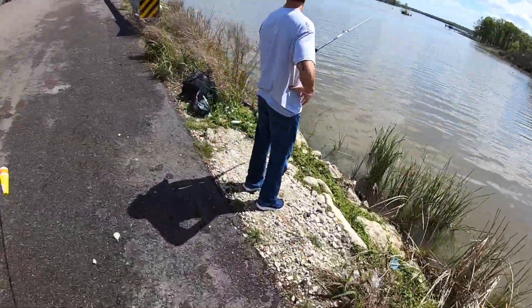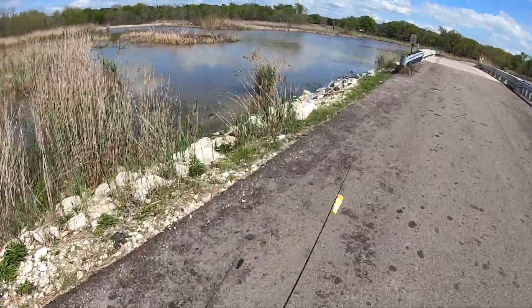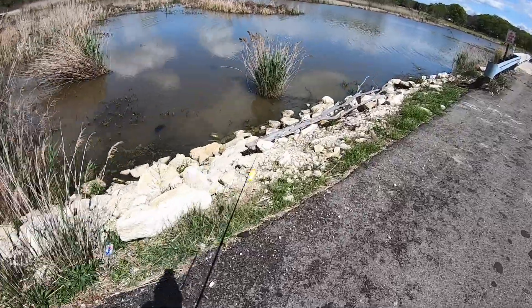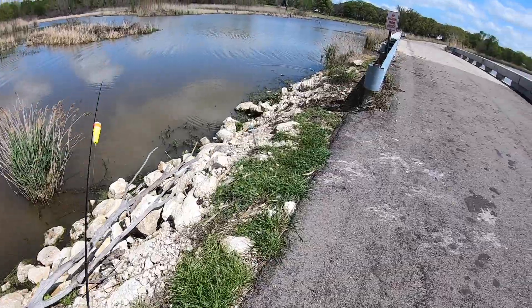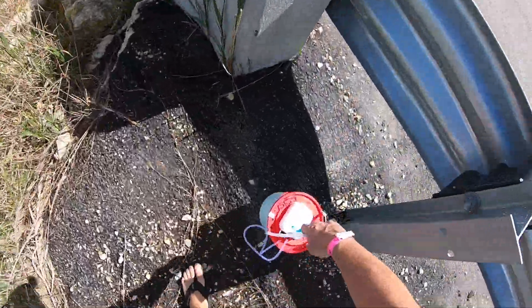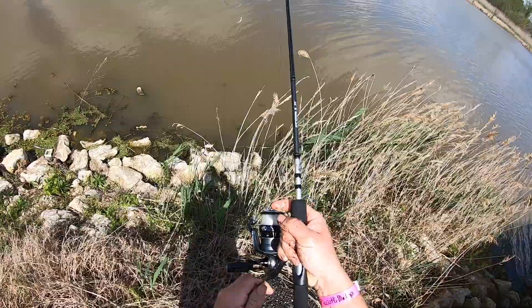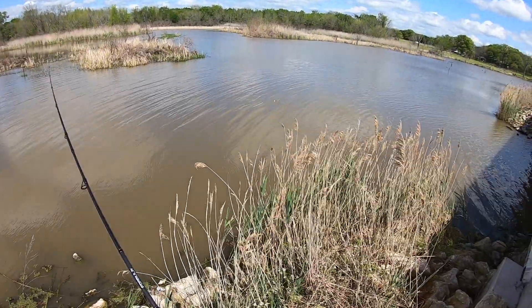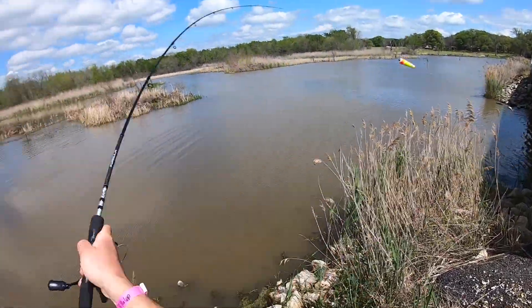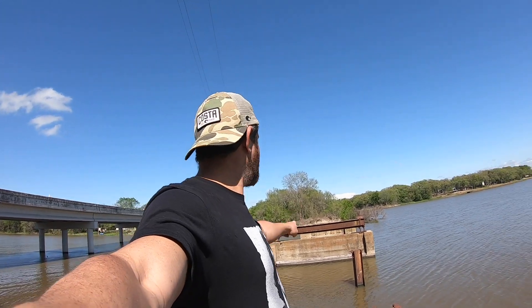We're gonna go over here and try not to get bit by a copperhead — that would be bad. Whoa, something big right there! I think we found the old bridge — this is what the guy was talking about. Crappie down deep because it's deep, and there's gotta be catfish here. Look at all the structure! Channel cats — let's go! Here we go, we're gonna let the minnow get going deep.